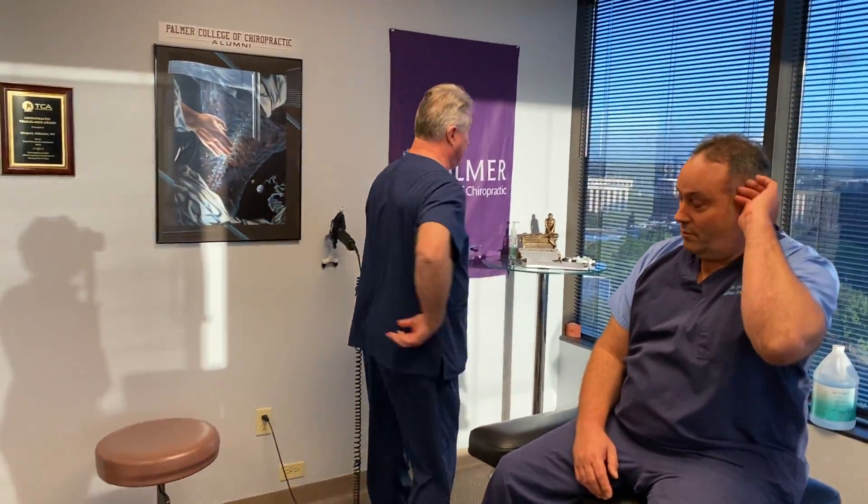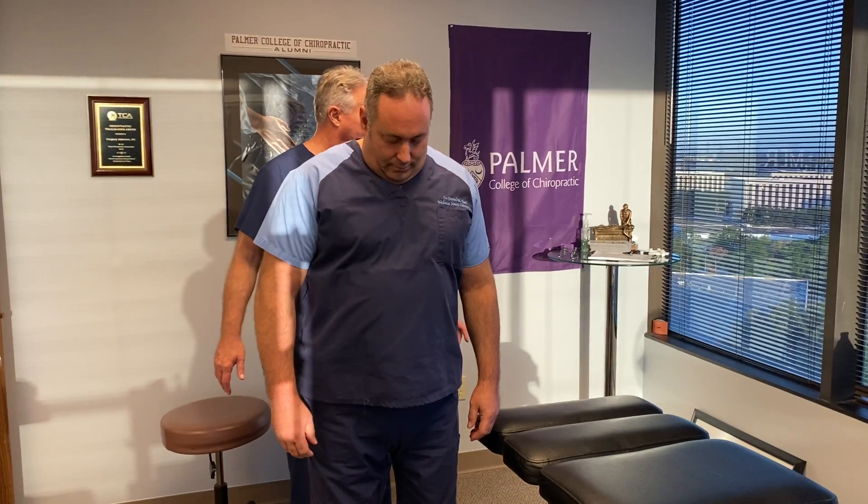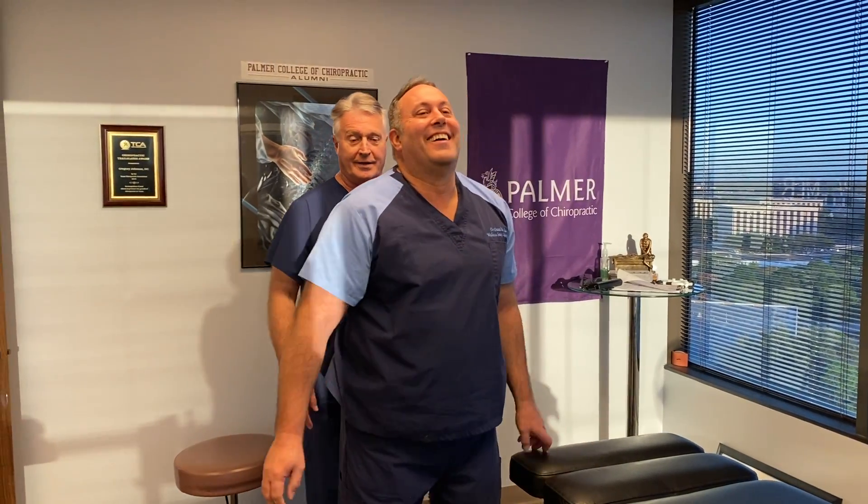I'm going to have you stand up right here and face the mirror. Close your eyes and bend your head forward and backwards for me, please. That's one of the best postures I've seen all day, actually — it's a good thing you're a chiropractor. You've got a little bit of forward head posture and translation to the left, but not bad. This is fairly symmetrical; you're a little bit right down here. Is that something sticking out of your pocket? At least he's not sitting on a wallet.